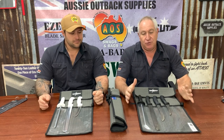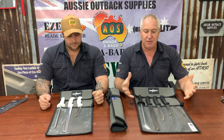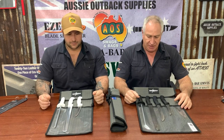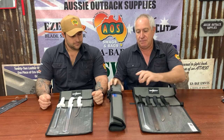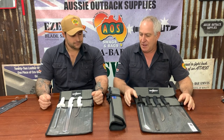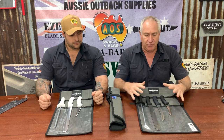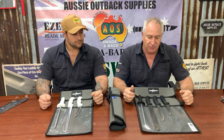Hey everybody, Darren and Braden again to talk to you about the SciCut Fisherman's Pack and the Decky Pack. It's our fishing series in the packages. As always our canvas wraps are made in Australia in the same factory as our AOS. Braden can talk to you about the canvas wraps themselves, and I'm going to talk to you about the knives we're using in these particular packs.